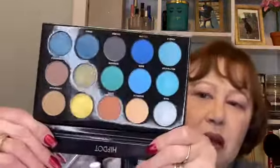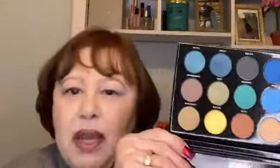Today's video is a tutorial using the HipDot palette, the Cenote Pressed Eyeshadow Palette. This is what the packaging looks like, and this is what the palette looks like. When you open it up and take the plastic out, these are the shades. These colors really speak to me. I get a lot of inspiration from this palette.